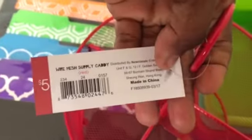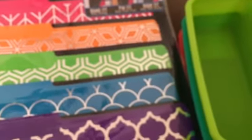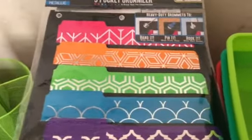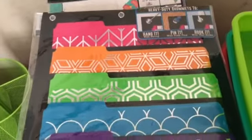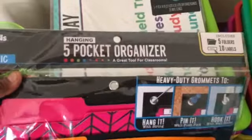Here is the number for this one, and these are each five dollars. The containers I've showed you so far I found in the dollar spot. These things I found in another location, but I was psyched because organization in my classroom — especially my stuff — gets out of control at various points.